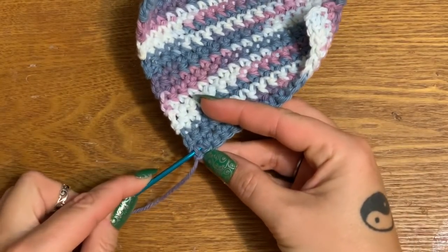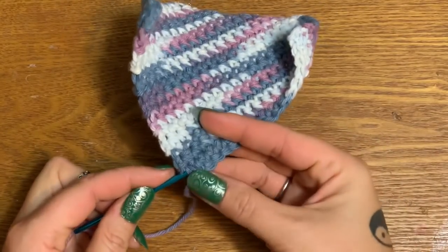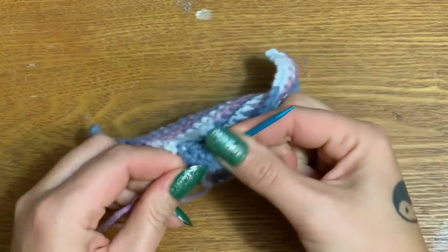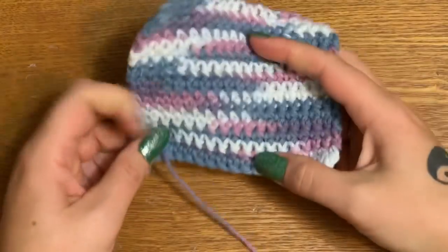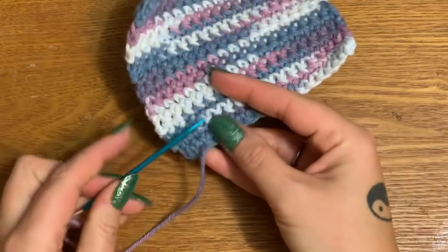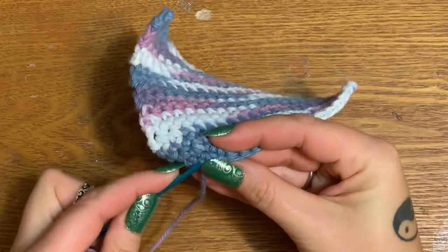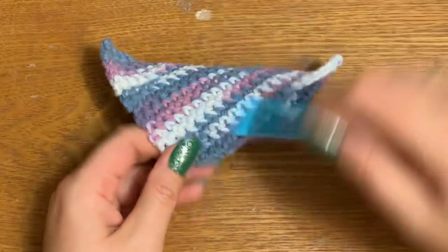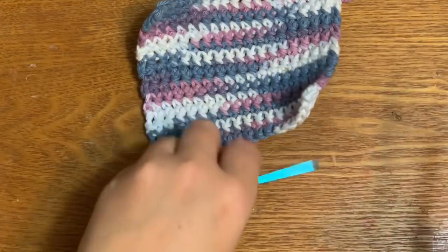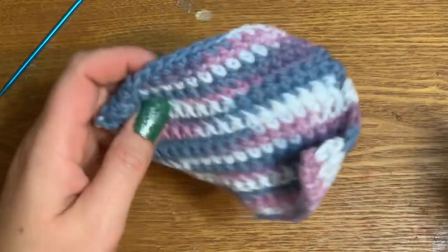This needle is absolutely monstrous and too big for my stitches, but I can't find my smaller ones right now. During the night my little black cat went on a rampage and knocked crafting supplies everywhere, so I'm missing a pair of scissors and two of my yarn needles. Anyway, you gotta love them — let's trim that off.